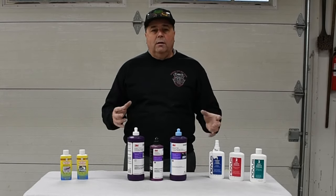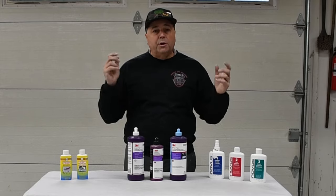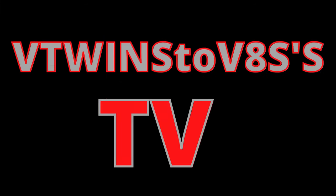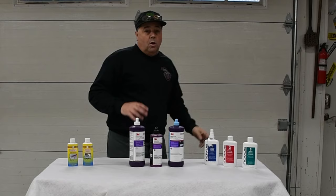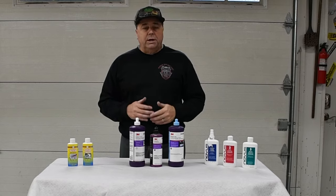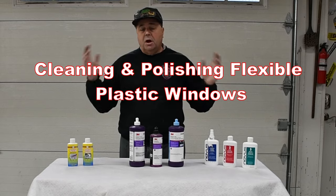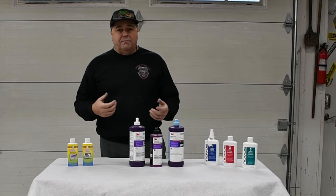What do you use to polish the plastic windows on your convertible, your boat, or your jeep? I'm going to show you what's best. I'm Troy with V-Twins to V-8s, and I'm here today to walk you through cleaning plastic windows on your convertible top, your boat windows, or your jeep soft top — anything that has plastic windows in a soft top.